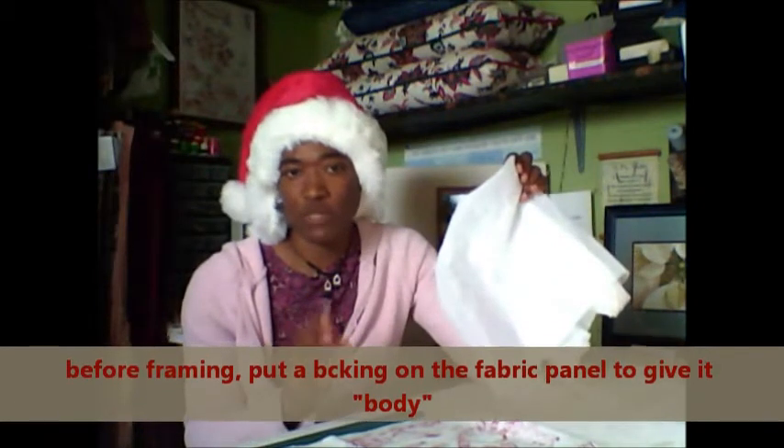You have to be careful when you go to buy an interface — it's not returnable, so you have to be sure of the one you get. There are two types. There is one that is fusible; it can be put between two layers of fabric so you can iron it, but you have to have fabric on both sides of this one. This is not the one you want to get.